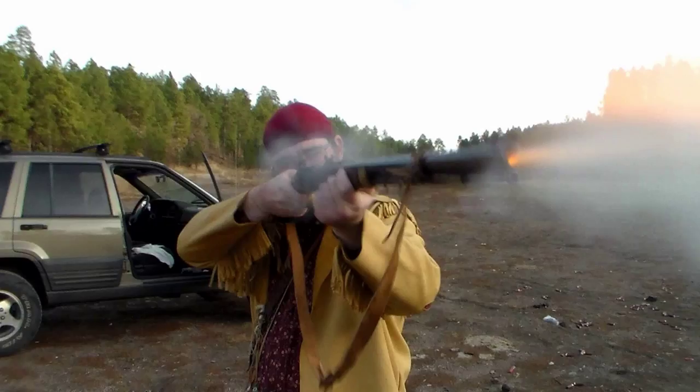I hope you found these tips helpful when it comes to planning your next muzzleloader hunt. As old timers always say, keep your powder dry.